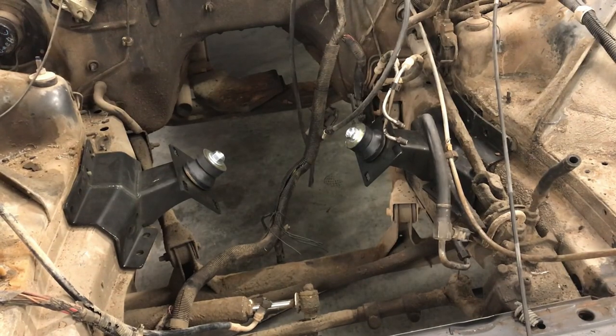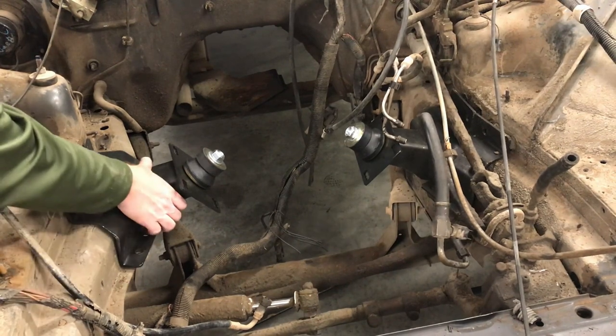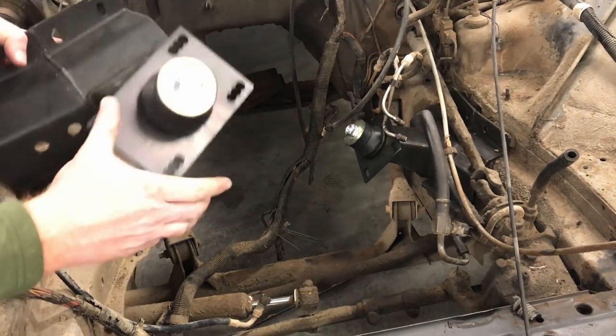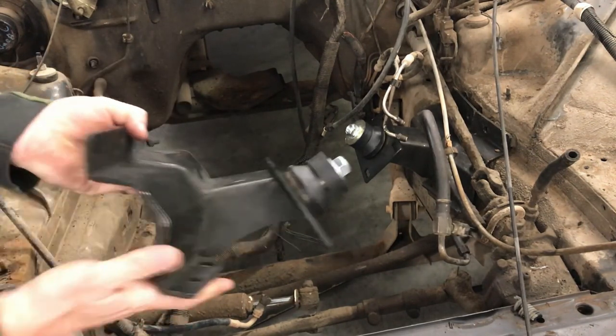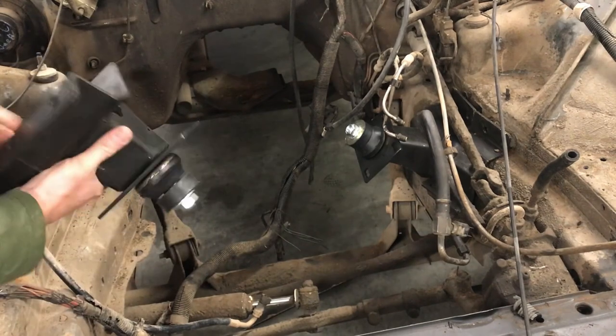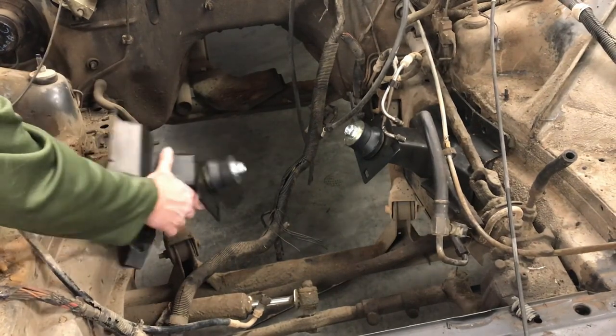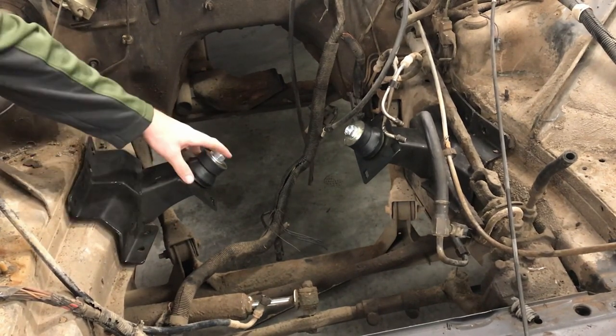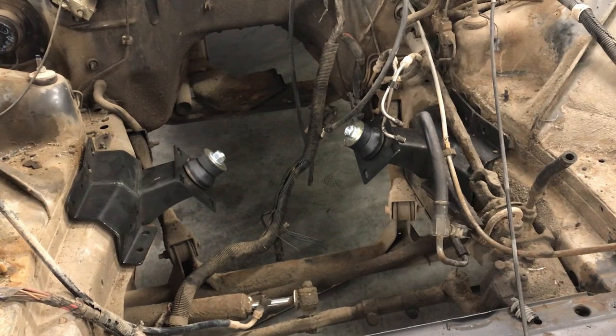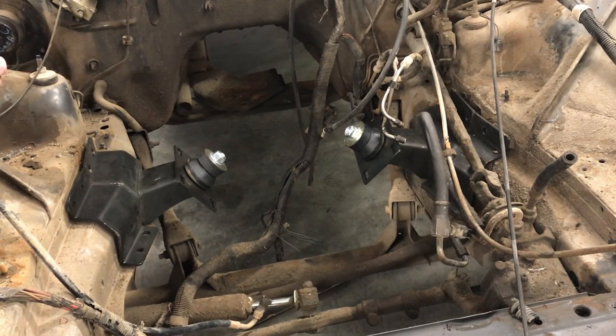One of the key parts that we need to make this swap easy are engine mounts. We already went ahead and bought some Novak adapter engine mounts — laser cut plate steel that are made to bolt right on to the existing mounts. So that's pretty handy. We went ahead and test fit those and they look like they're going to work pretty good, so we're going to pull them off, scrape the frame clean, get it prepped up, and test fit it tonight.